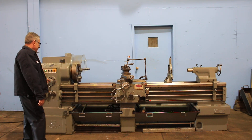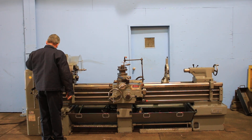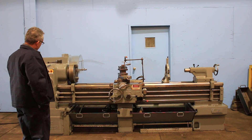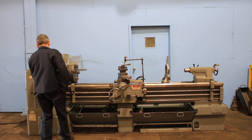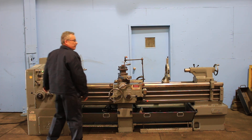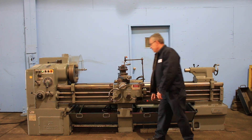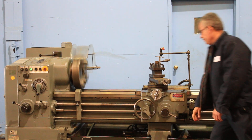Another lower speed, 58. Up to 184. Nice and quiet. You have two chip pans and a coolant pump. Up to 290, and continuing to go up. Very quiet. We are feeding longitudinal and cross.